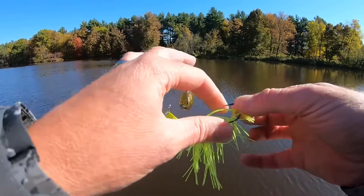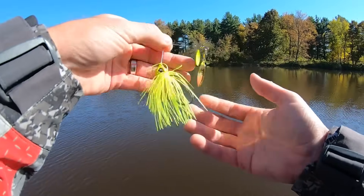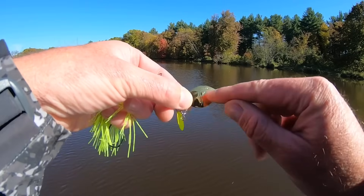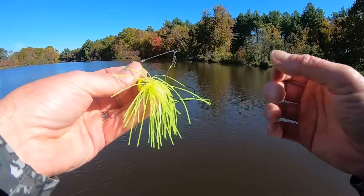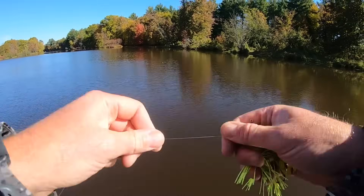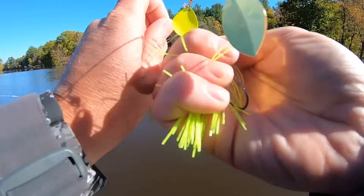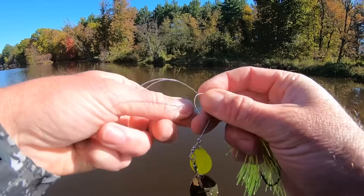It's got a double wire keeper and a hand-tied skirt. I like how it says 'born in the 312' — that's the area code for Chicago. I've got a soft spot for it just because of the 312. It's a very compact little spinnerbait, and fishing here on the river where I can catch largemouth and smallmouth, I like the different blade combinations. I'm not going to start with a trailer — just want to fish it as-is. That's my personal preference.